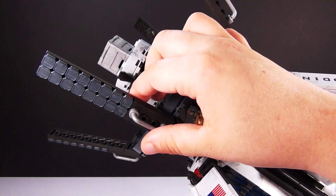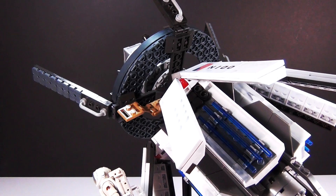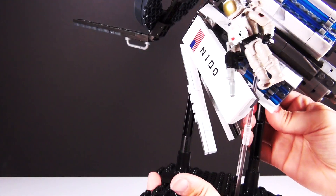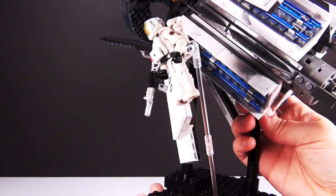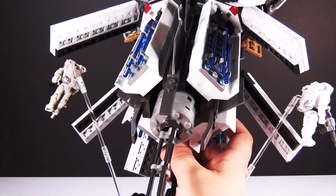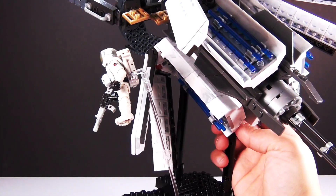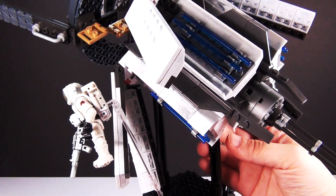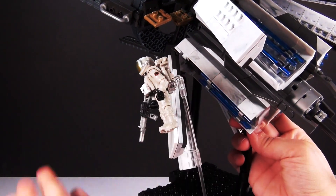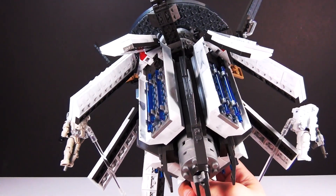Even the outside of this has nice detailing on it. And what I like about this too is — let me pick this up to show you — you have this nice stand that it comes on. And you also have these clear pieces out to the sides, it's got two of them, that you can put your minifigures on. So you can actually make your minifigures look like they're actually floating in space. Because they're space soldiers, to make them look like they're floating is really, really cool — kind of an added feature here.